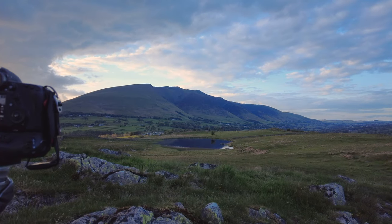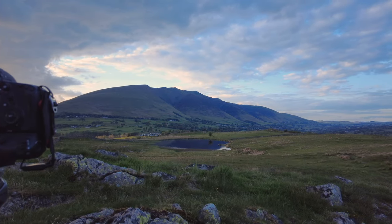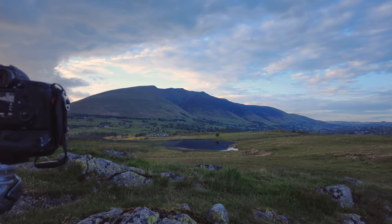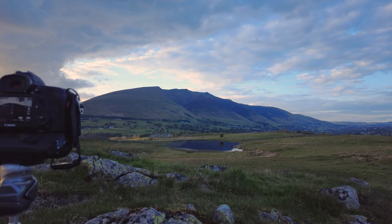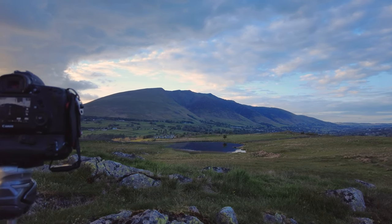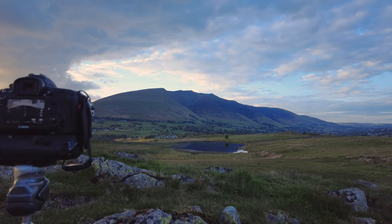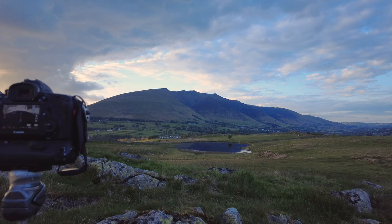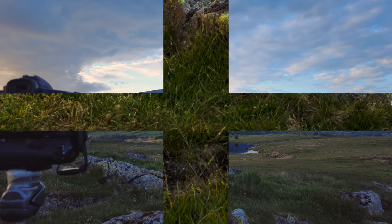We've come back to the tarn, overlooking it with Blencathera in the background. I've already taken a shot. I'm just going to hang around here and see what the light does, whether it gets any better — it keeps poking through. We'll see what we can get, and if it's any good we'll put it on the video.